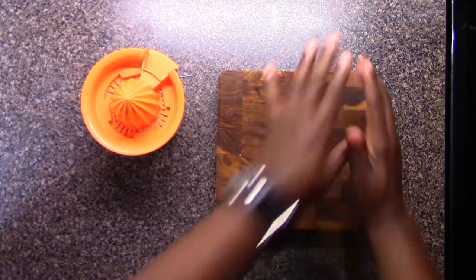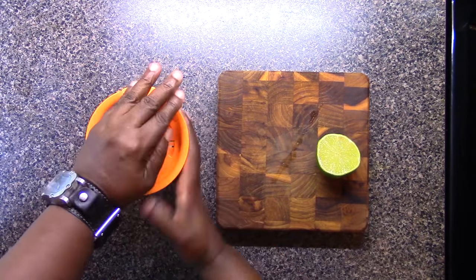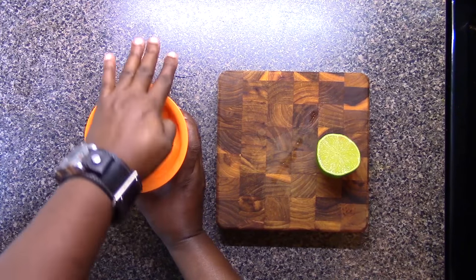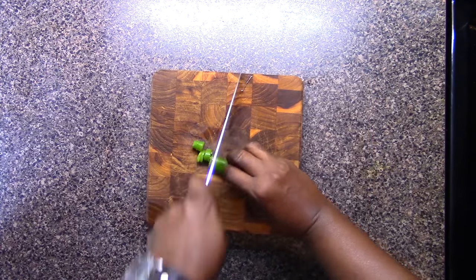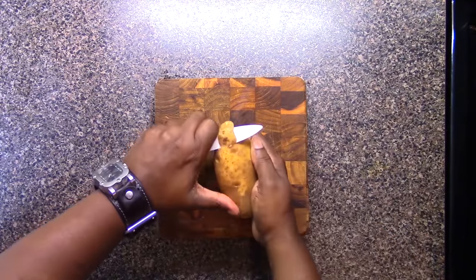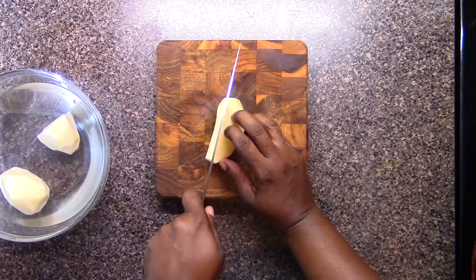I'm starting out by rolling this lime to get it all juicy, then using my citrus juicer to give it a little juice. I'm going to use about two tablespoons of lime juice — it depends on the lime. Now I'm just slicing up some serrano. You can use a jalapeño, but it's optional. You don't have to use any pepper at all.